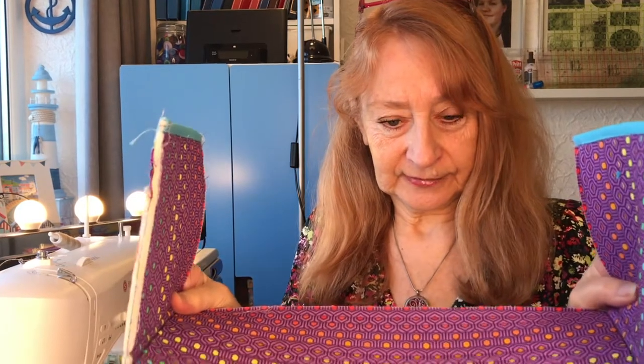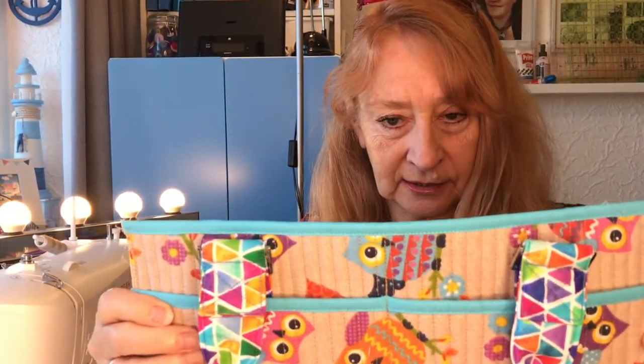Good morning, it's Susan at Seaside Stitches and this is part three of the ByAnnie Catchall Caddy. Just an overview - a bit of a sew along. It's just the third part of my journey on this bag and we're nearly there. I've got the front and the back ready.